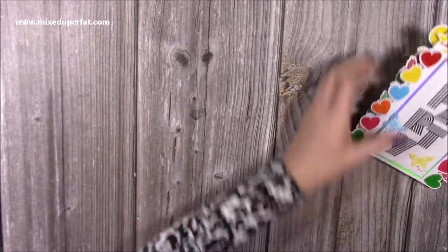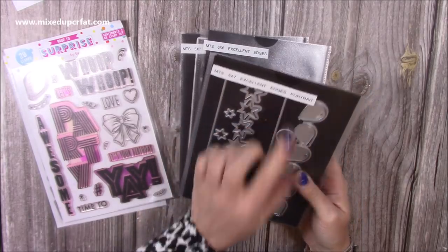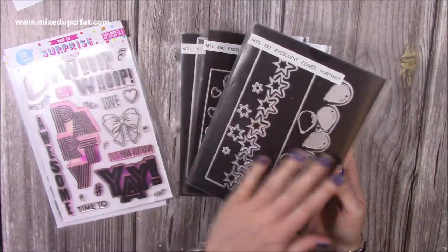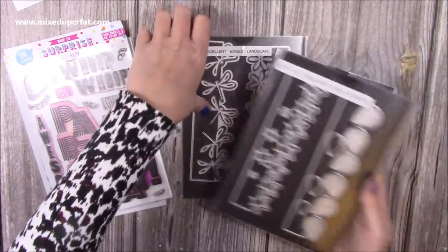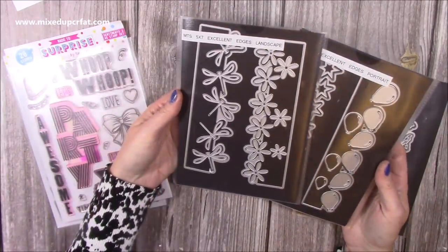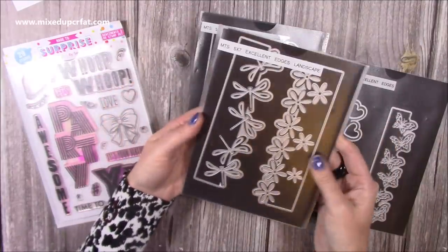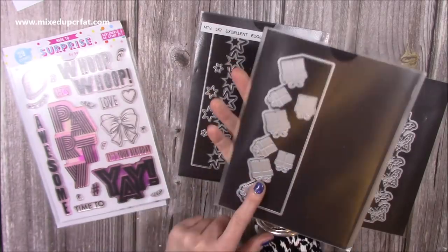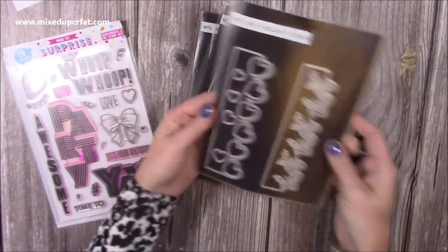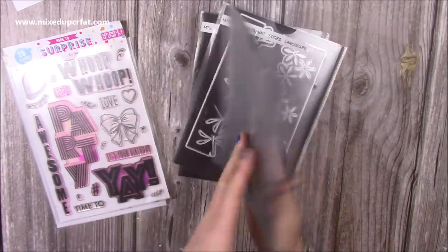So let me show you everything I've used and how you can make those cards. These are my edge dies or border dies — the Excellent Edges. The portrait and landscape references are to the tower cards so you don't really need to worry about that. The 5x7 landscape and portrait will work on your 5x7 cards. You can see you've got the stars, the balloons and the flower on that set. This one here has flowers of a different style, the dragonfly and the presents — and the presents work great for birthday or Christmas. And here you have the butterflies and the hearts, plus a wonderful big bow which would look great as well.